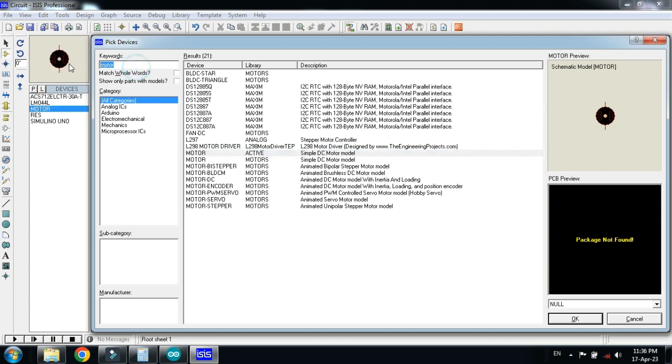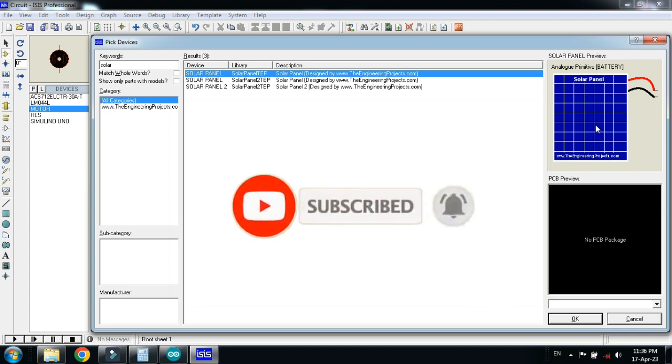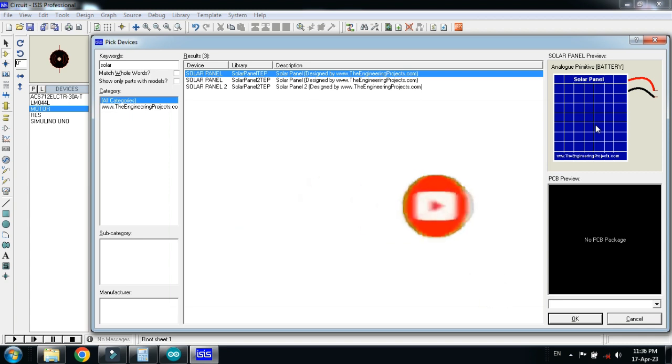Now choose the solar panel. If you don't have it in your project you can add it as an external library. You can download the library from the link provided in the description. If you don't know how to add the solar panel to your project, a link is also available in the description where you can learn how to add the solar panel. Double click on it and click OK.